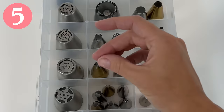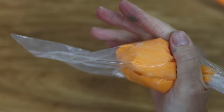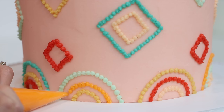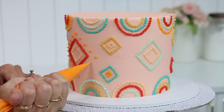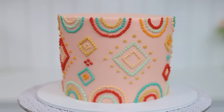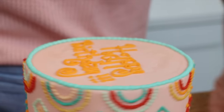If you have piping bags but no tips, cut the end off the piping bag to leave a small hole to pipe dotted or pointless designs. The longer you squeeze the piping bag while holding it still, the bigger the dots will spread out to be. You can even use a piping bag with no piping tip to write pretty messages.